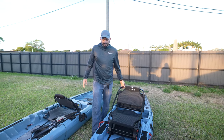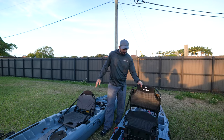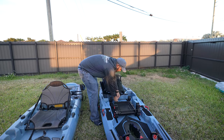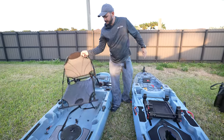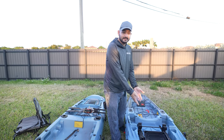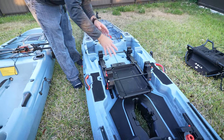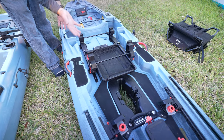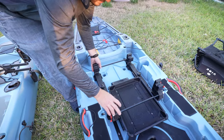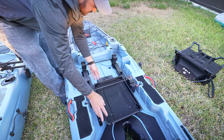Another asset the Shearwater seat has is a little tray where you can put all your fishing gear. There's an access point below, and the seat base itself is adjustable and moves. These two kayaks also offer a lot of steering solutions. On the Lightning Strike you have a steering handle on the left and you could add a second one on the right, same with the Shearwater 125.